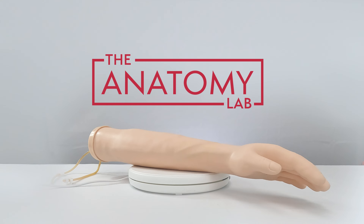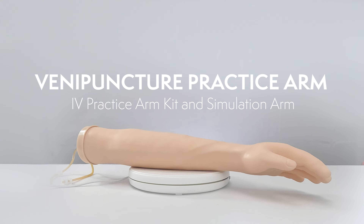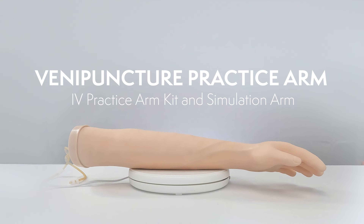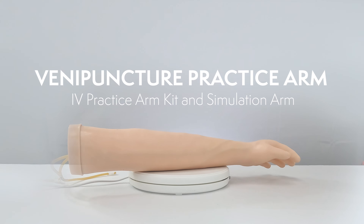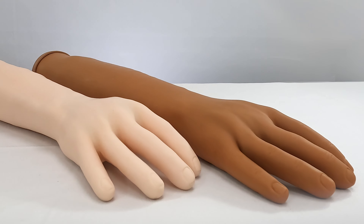The Anatomy Lab Venipuncture Practice Arm is an easy-to-use system for practicing both venous blood draws and IV catheter insertions, and is available in two skin tones: medium and light.